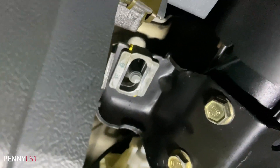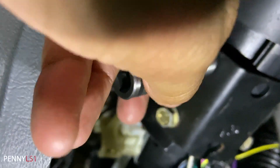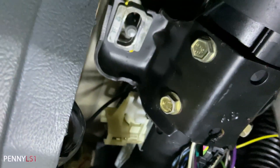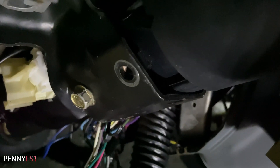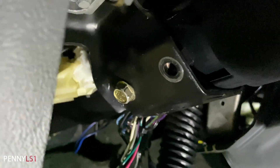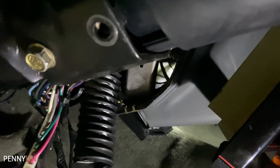I think those are 14 millimeter — let's see — yeah, 14 mil. Actually these are 13 mil. This one wants to be a little stubborn and won't come out even with my swivel universal deal. Let me go get a bigger handle and see if I can pop that off. We're almost to the prize, baby.